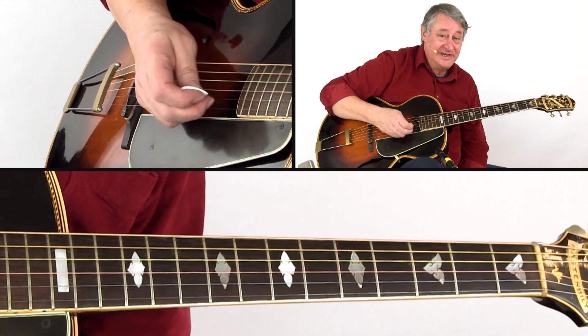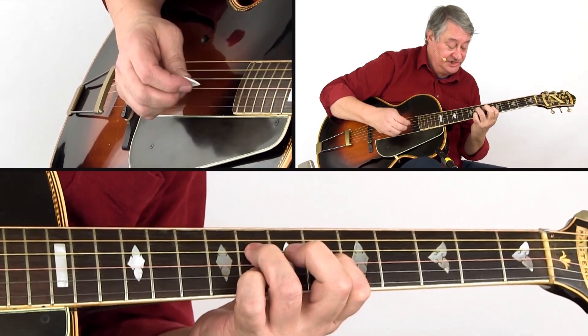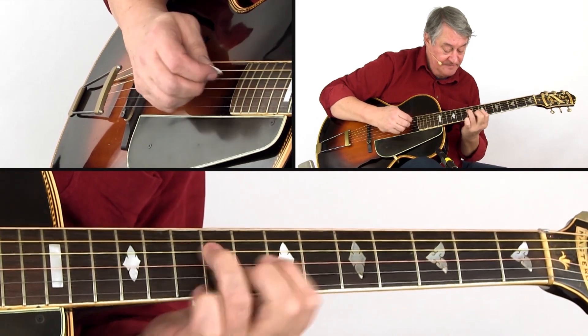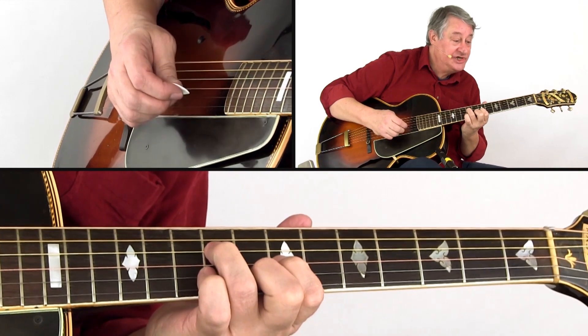It is actually an elaborate turnaround: D suspended, G diminished, G, C minor, A7, C minor, G.